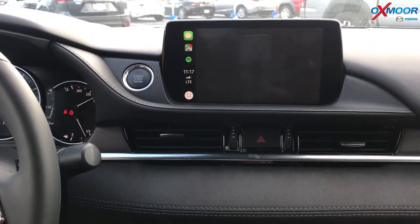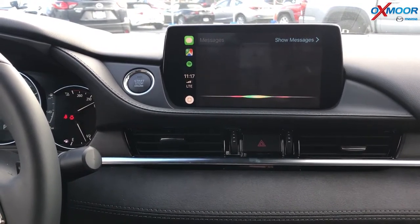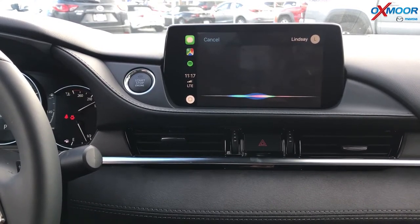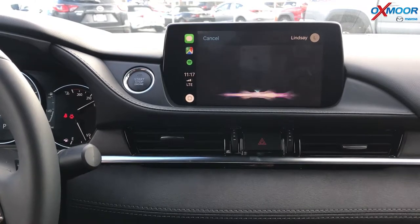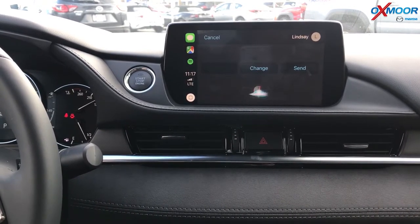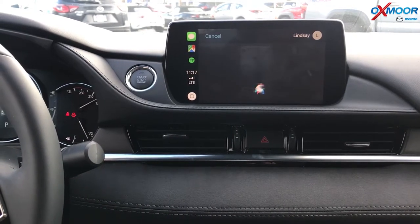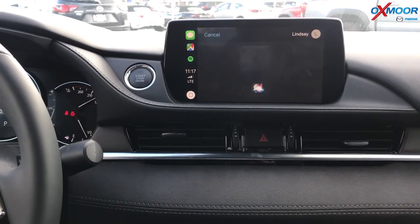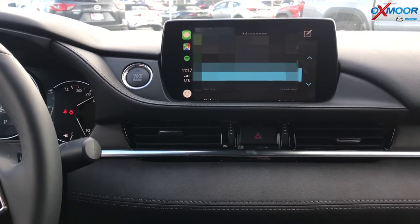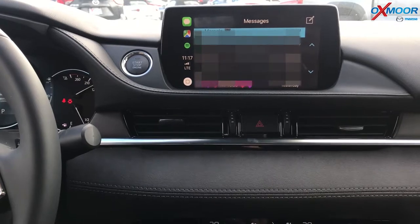If you want to do a text — who do you want to send it to? Send a text to Lindsay. What do you want to say? Oxmoor Mazda. Your message to Lindsay says Oxmoor Mazda. Ready to send it? Yes, it's sent. Here you can see all the texts. It's not going to allow you, for safety features, to open it exactly, but you can read them.